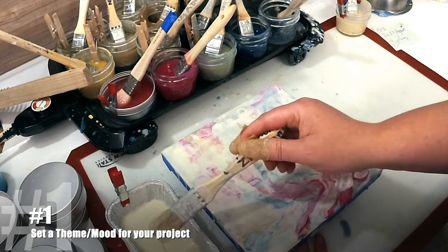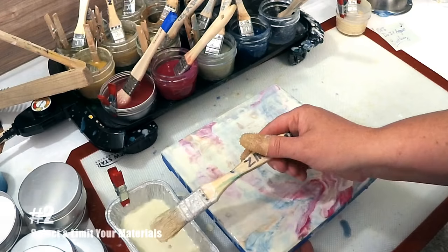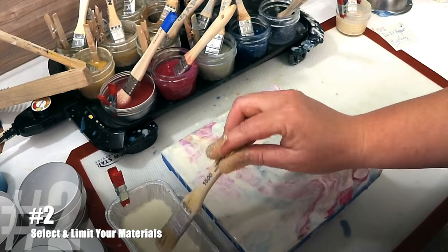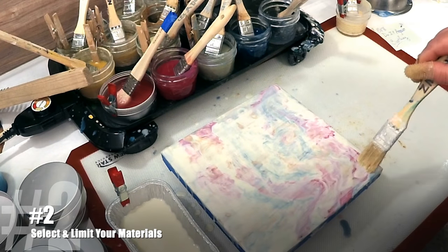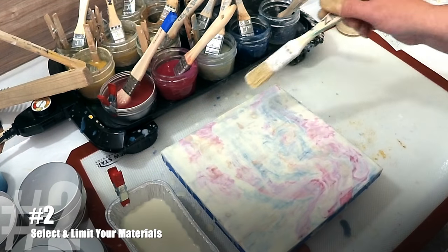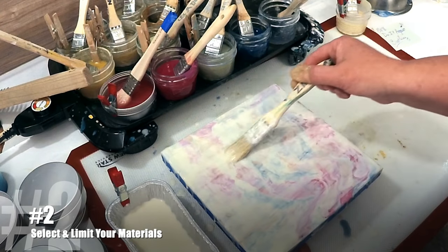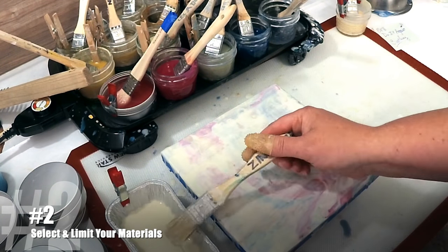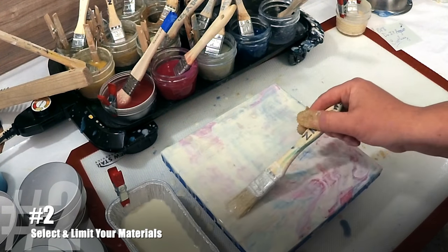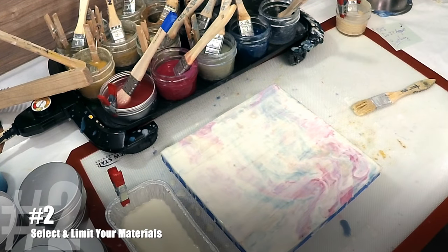Number two: what are you creating with today? Are you painting, drawing, watercolor, oil, beeswax? Choose your materials and the size of your project at the beginning, and then stick to it. Nothing ruins a good piece faster than when I'm in the middle of a project and I decide to try some completely untested experiment on work that was already going well. It rarely ends with me being happy.